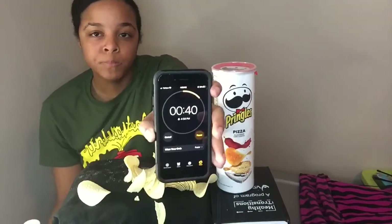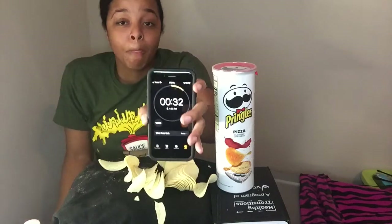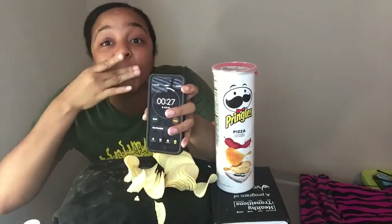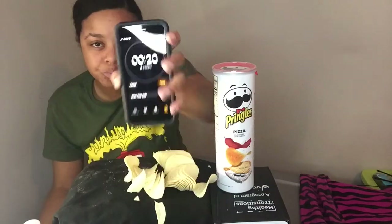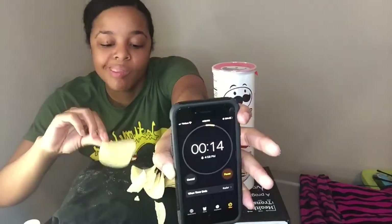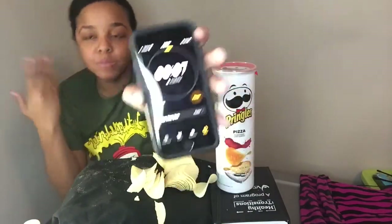40 seconds! 30 seconds! 22 seconds! I still have some in my mouth, I have to swallow it.